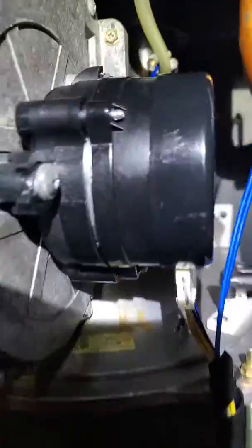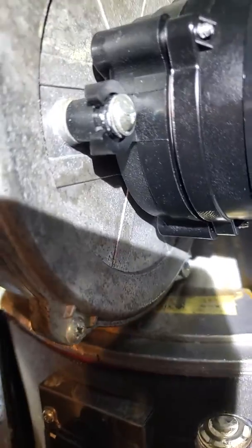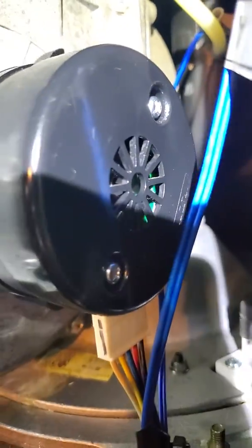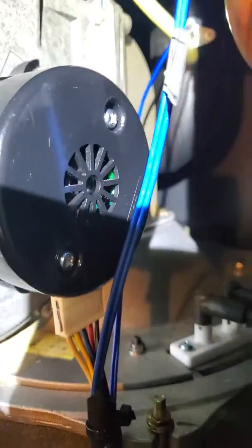Much quieter now. Took these three mounting bolts off the motor for the fan, took those out, took the end cap off here, and oiled the shaft. The fan inside of this combustion housing — the blades were hitting the side of it and it was making a horrible buzzing noise as it ramped up and got faster and faster. So now you can hear just a calm — it's really quiet.